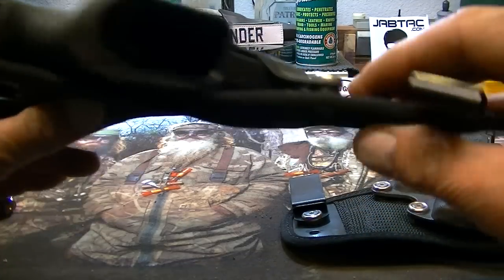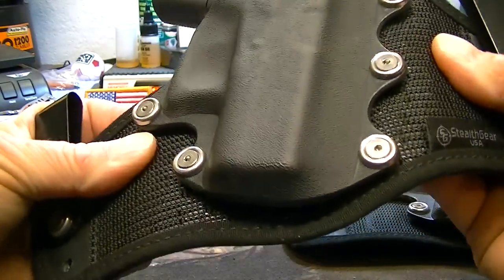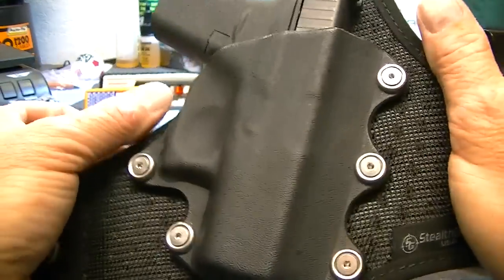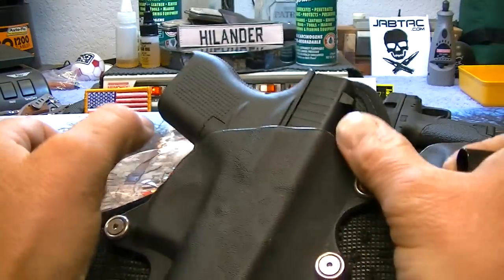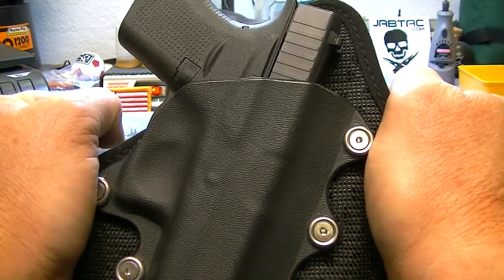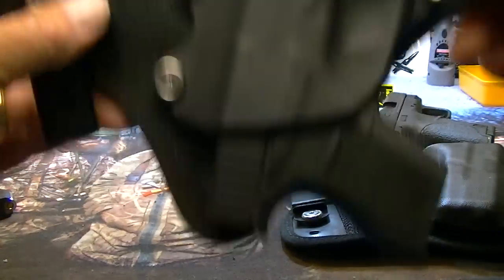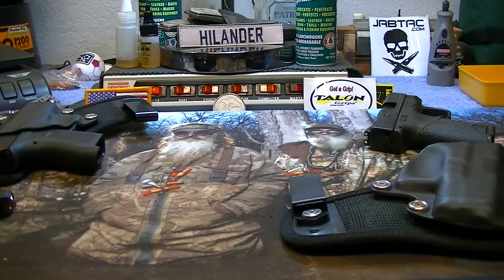Although it won't help as much with this because this material is much more flexible — it gives more. With a leather holster, whenever you suck it down, the leather is not as forgiving, so pulling it around with your belt is going to suck it down a little tighter. But even with no retention whatsoever, the firearm does not want to fall out.